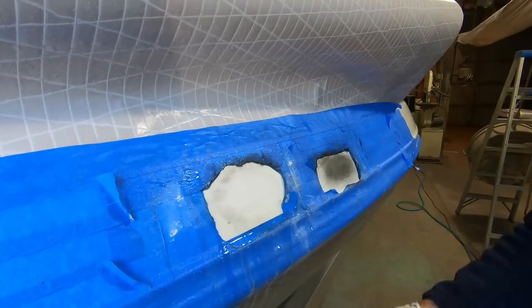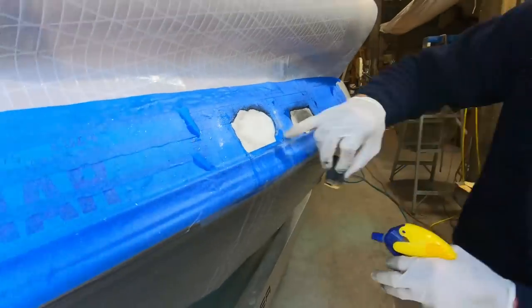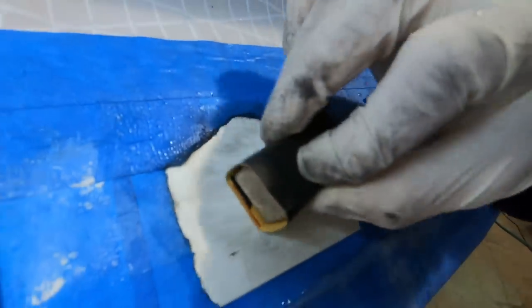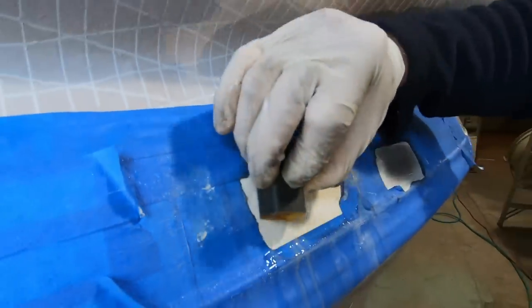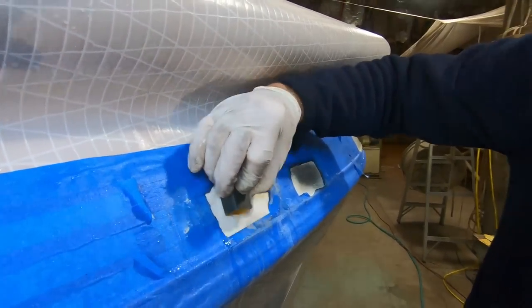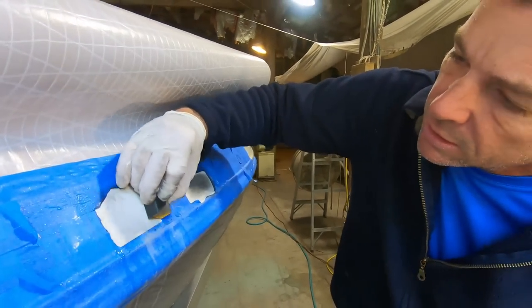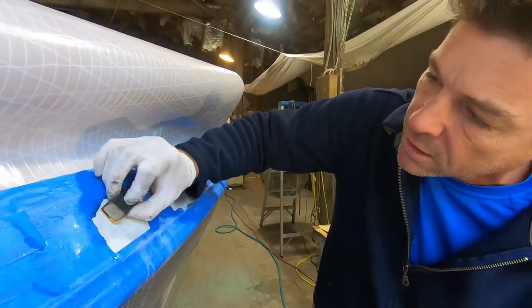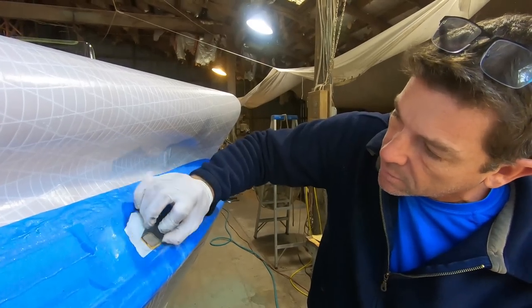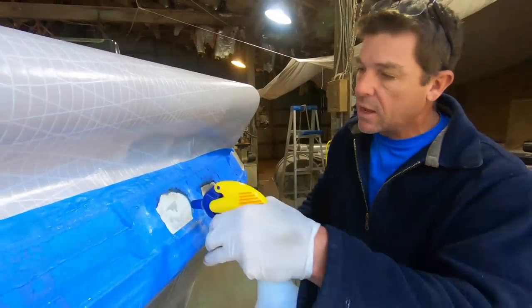You don't want the block to jump around or what I call chatter. That's starting to look good — you can see right there there's an edge though, I'm going to put a little more attention right on that. At this point we start to turn the block and do some circular motion as well, not just inline. You want to vary the direction of sanding. At this point we're also moving out away from the repair.